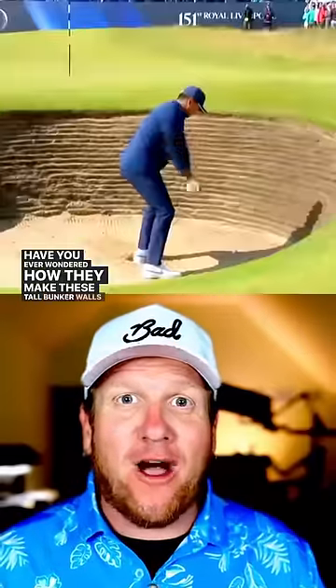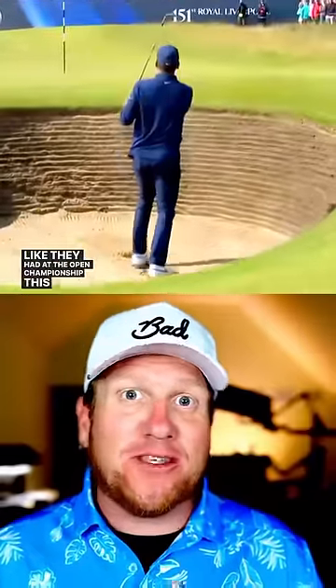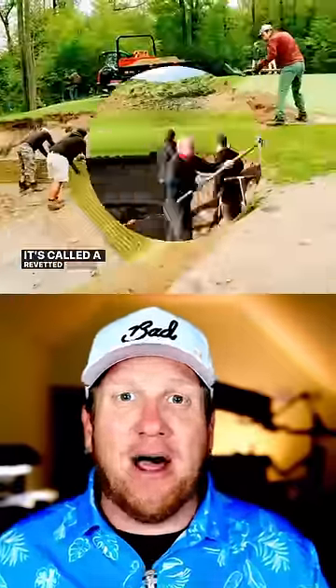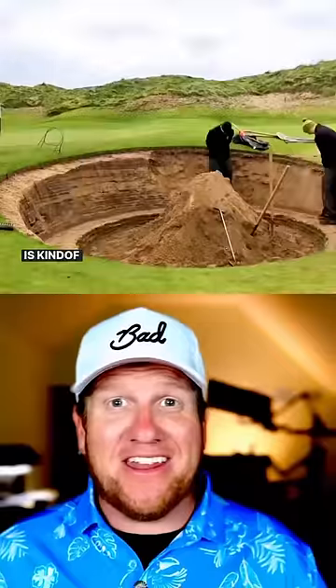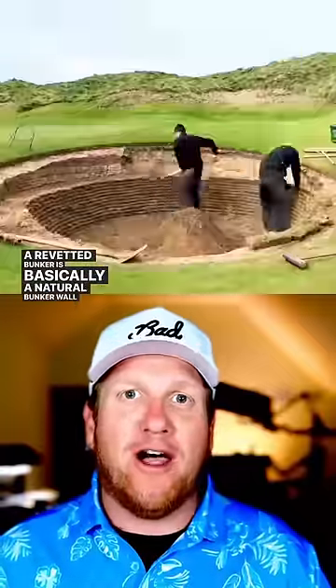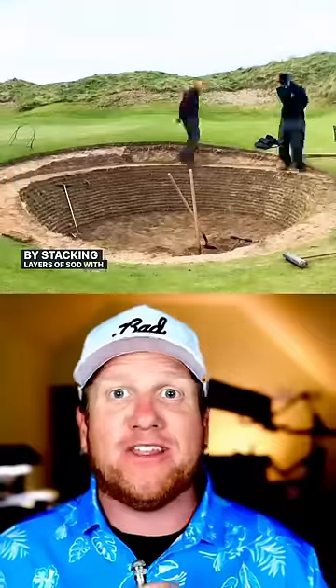Ever wondered how they make those tall bunker walls like they had at the Open Championship this week? Those little lines of grass — how do they do that? It's called a revetted bunker, and the process for making them is kind of nuts. A revetted bunker is basically a natural bunker wall created by stacking layers of sod with sand and soil.